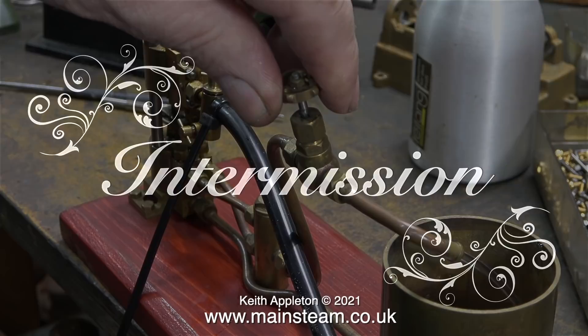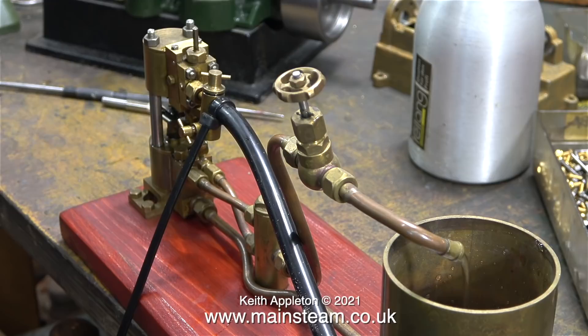While you're thinking about that, it's time for a short intermission. This is a very small water pump designed to feed a boiler, so it's now pumping against pressure. My friend Rob's with me — he's just off camera.